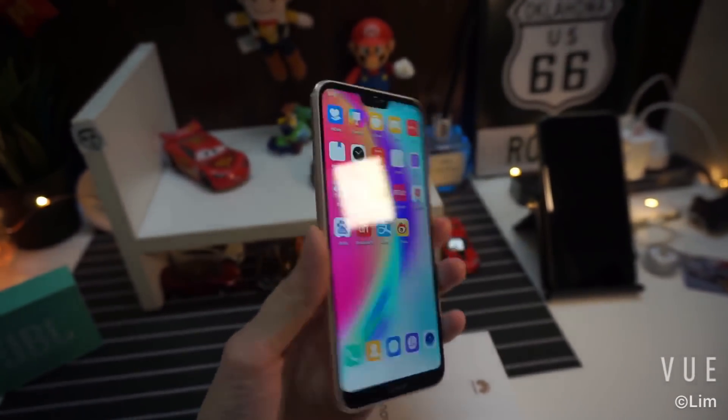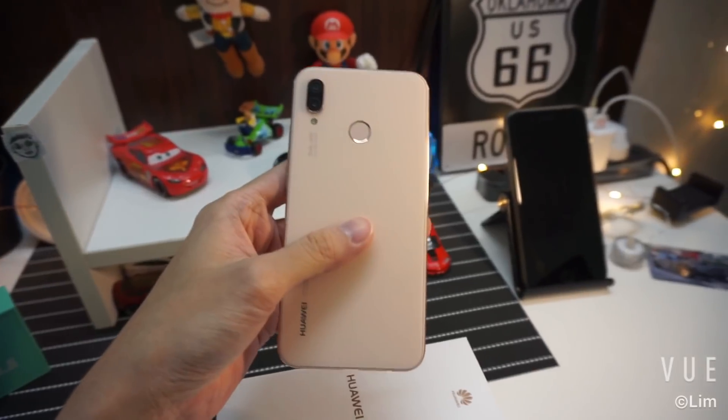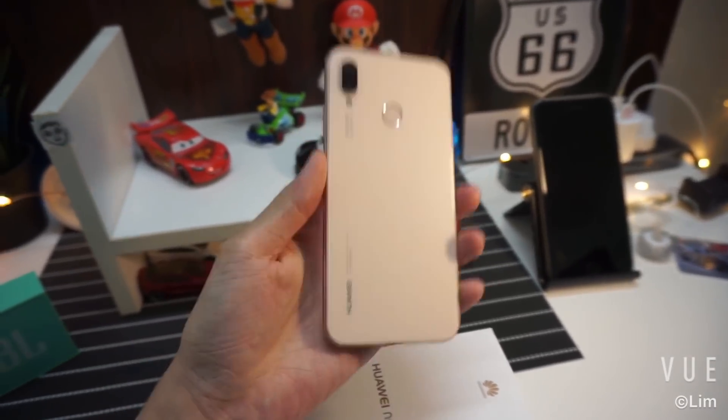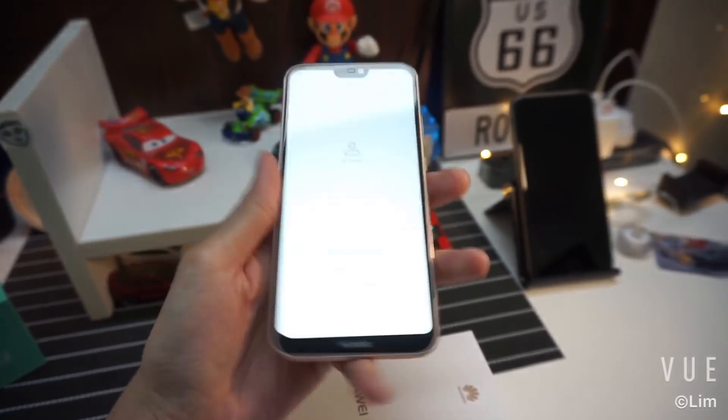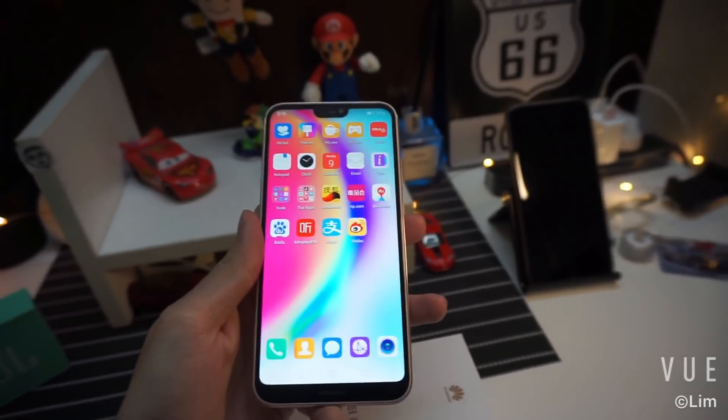I really like the design of this phone. There are a lot of people choosing the black and blue option, but I think this gold or pink — if you want to call it — looks really good too. Let me know what you think. Thanks for watching.